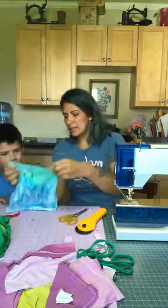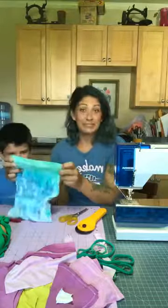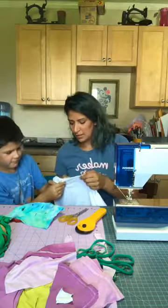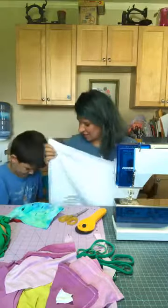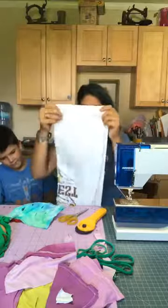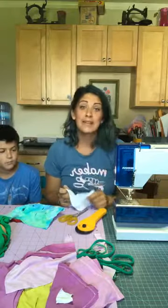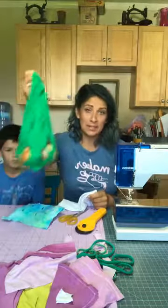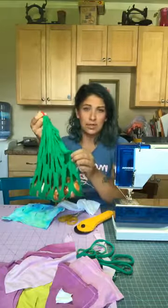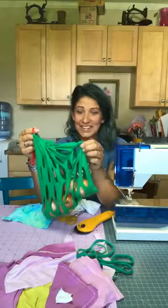We are going to be using the bottom half of your t-shirt to make a reusable produce bag. Anytime I go to the farmer's market or the grocery store, I always get compliments about my bags. For a regular household — there are four of us and a dog who eats fruits and vegetables — I usually carry around four to six bags for my family alone.